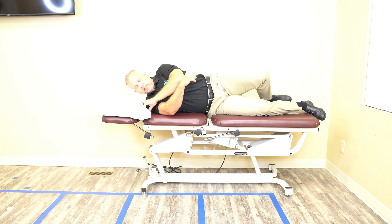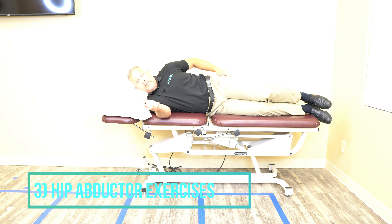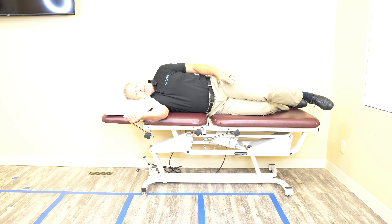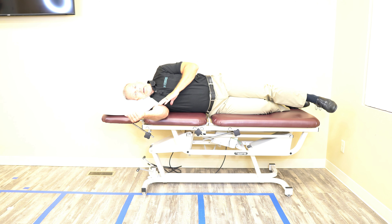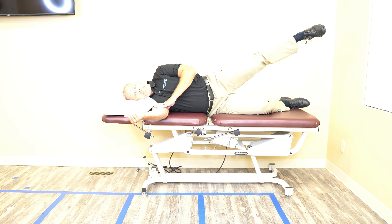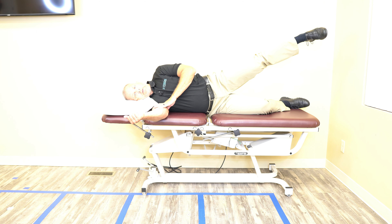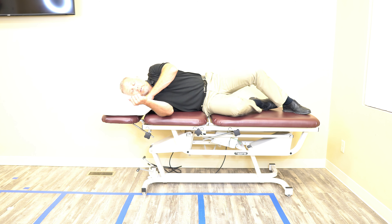The third exercise in phase one is to work the hip abductor muscles, or your butt muscles. These are very important in supporting knee function so you can do all the activities you want. The bottom leg can be bent just a little bit, the top leg is straight, and I'm raising the leg up 12 to 14 inches, a brief pause, and bringing it back down — two sets of ten repetitions.